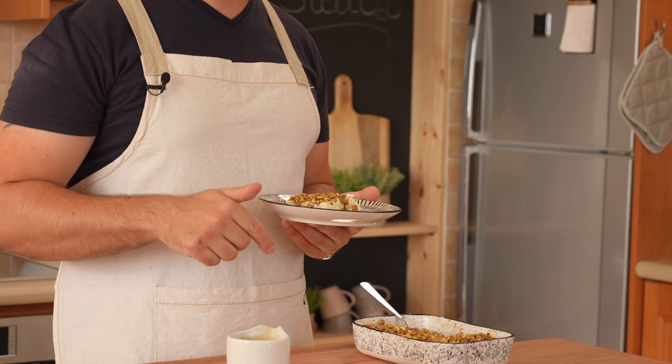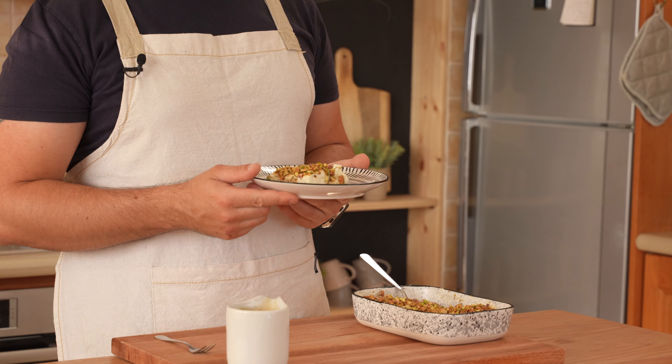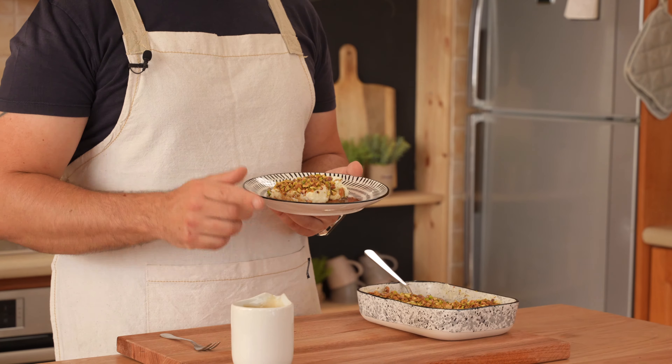Now, as always, the ingredients are in the description. And don't forget, if you like this video, leave us a like. And if you have any questions, leave them in the comments. Let's get started.